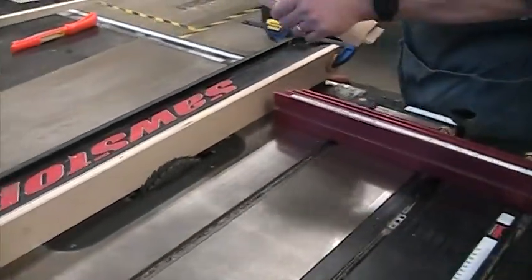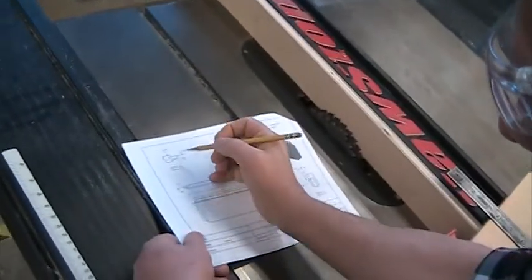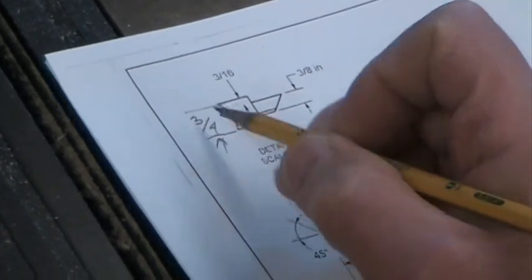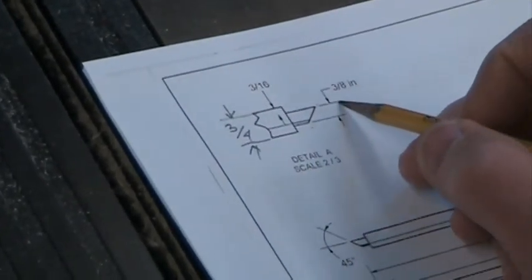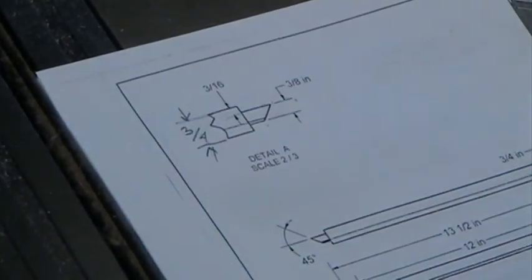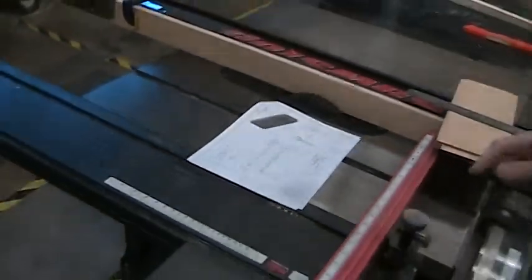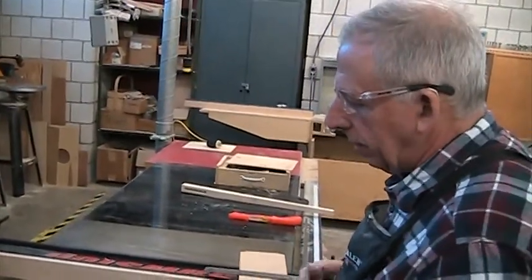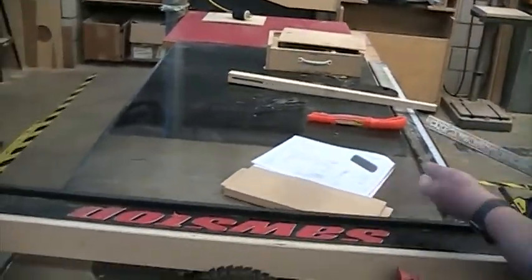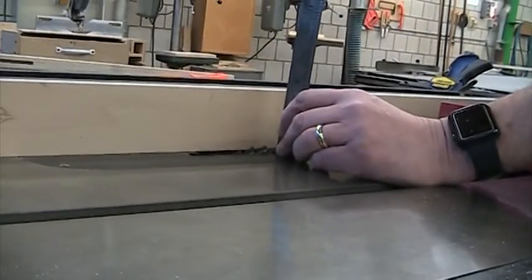The next step is to get the blade the right height. Back to the plan: the tenon is 3/8" thick, leaving 3/8" on either side, and the shoulder height is three sixteenths. In a perfect world, that's assuming everything is exact — that my wood thickness is right on the money and the mortise is exactly right. But you know how life is. So we're going to set the blade a little lower than 3/16" and then sneak up on it with some test cuts. I'm going to get down at eye level and use my ruler to bring the blade up to just a little under 3/16".